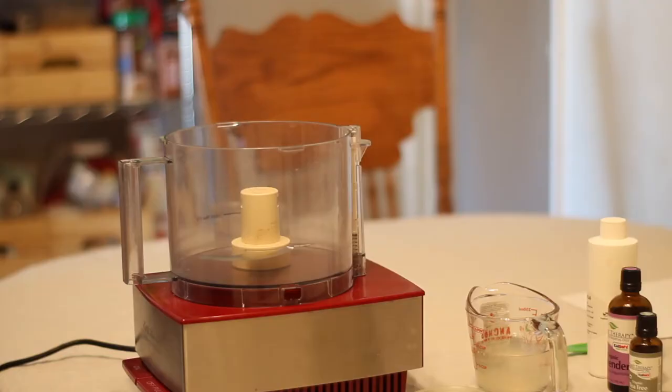Last of all, once the mixture has run for a while longer and cooled down quite a bit, I'm going to add the preservative — half a teaspoon of that. I have the exact things I'm using all linked below in the description box so you can find those easily. I like to let it run for a little bit after adding the last ingredient, then take the lid off and scrape down the lid and the sides because sometimes there are non-incorporated ingredients stuck up there. Then put the lid on and let it run for another minute or so to make sure it's all really well incorporated.